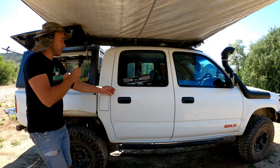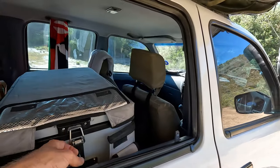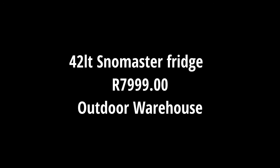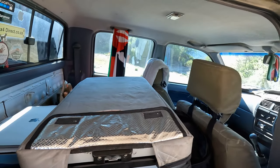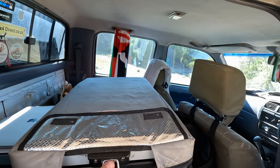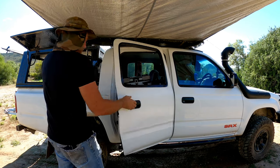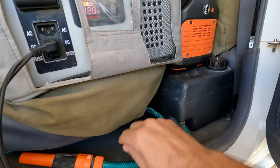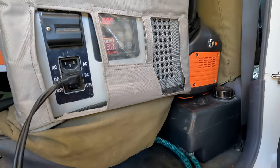My fridge and water is on the side so I can access it quite easily — a 40-litre Snowmaster. Don't leave your windows open when there's monkeys and baboons around; it will not end well. And down there is my fridge, and down here is my 40-litre water tank.